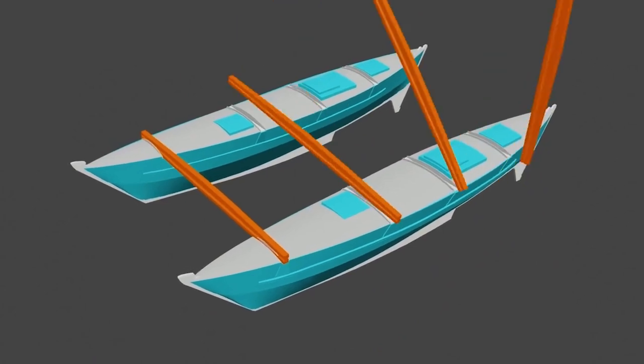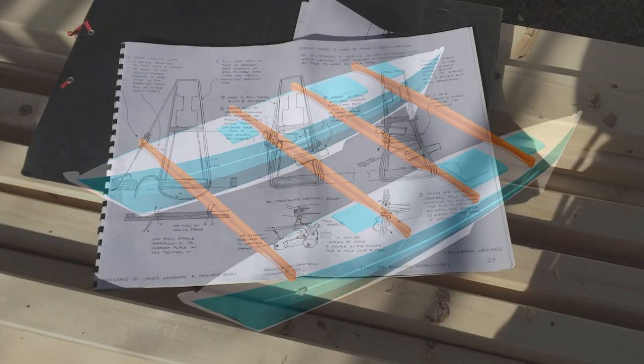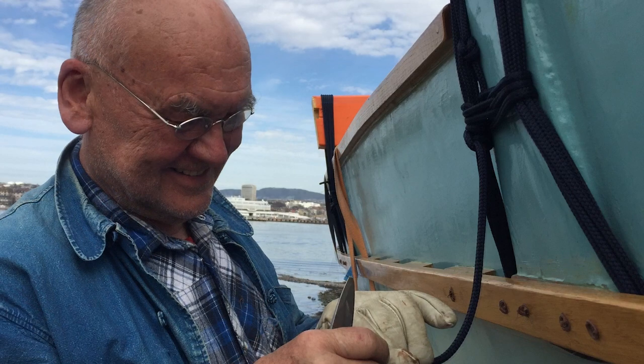A catamaran, or a Polynesian double canoe, needs crossbeams to hold the two hulls together. They could be fastened in different ways. We followed the drawings of our Warham Tiki 38 and were later to lash the beams together with the hulls using long ropes tied around many times and finally fastened with a special knot. Out of 18mm plywood, Norwegian pine and glue, we made the four crossbeams.